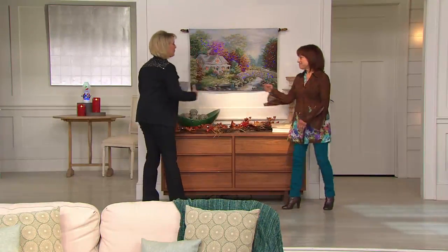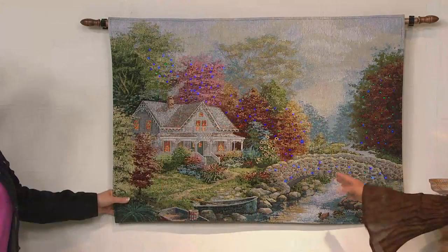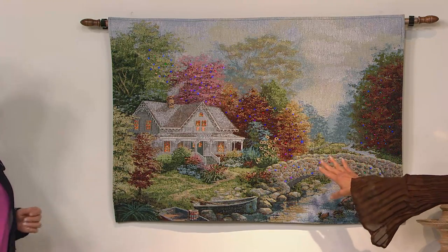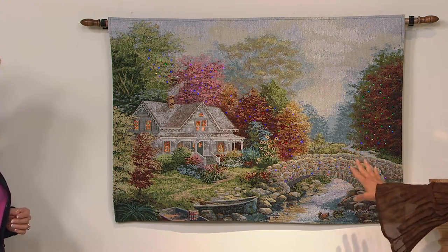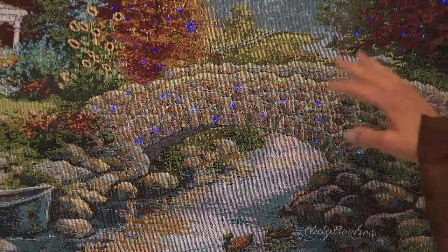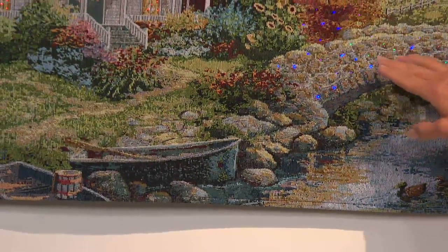This beautiful wall tapestry is gorgeous whether the lights are on or off. One of the reasons it's so stunning is that the design is woven right into the tapestry. The artist is award-winning Nikki Beam from California, who has really infused the tapestry with beautiful details — ducks over here, a little boat in the corner, and a gorgeous stone bridge.